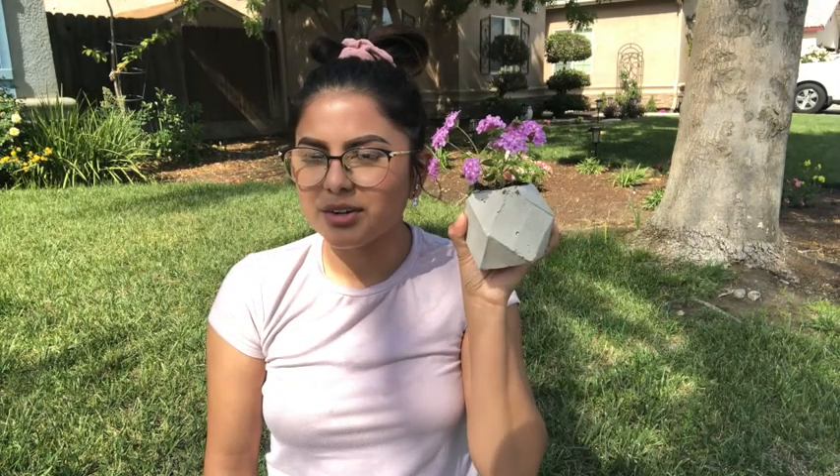Hey everyone, welcome back to my channel! For today's video I'm doing a DIY on how to make little flower pots for indoors, so you can use them for indoor interior decoration. You can also use them outside.